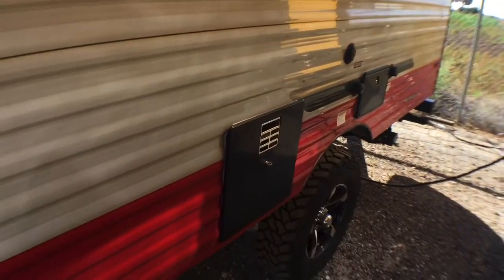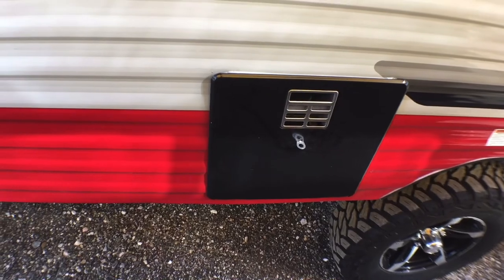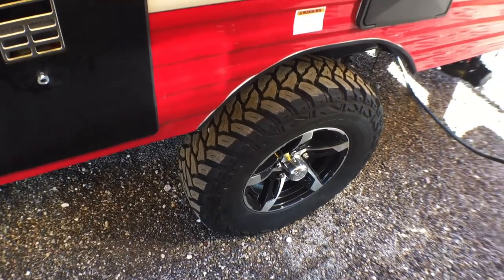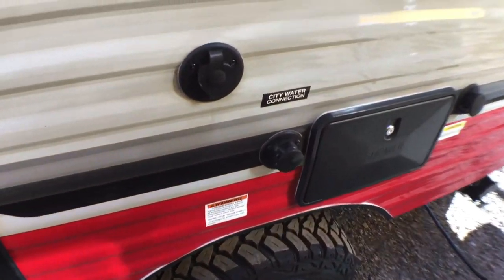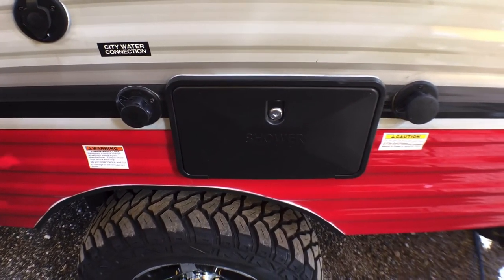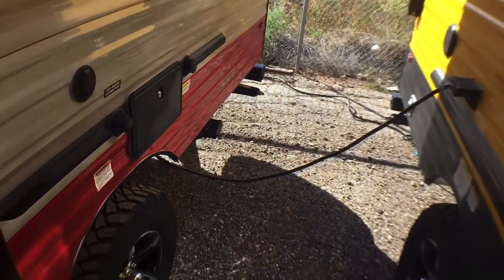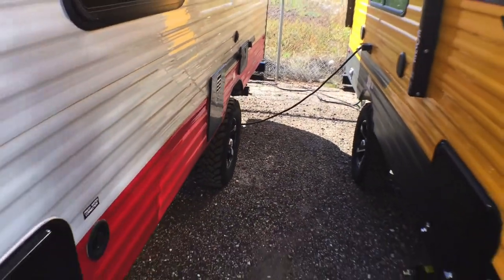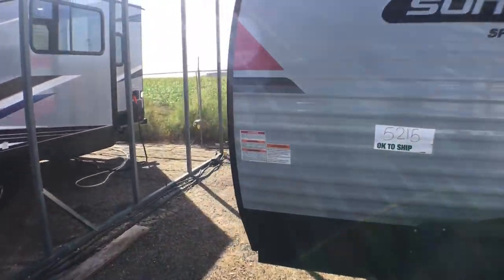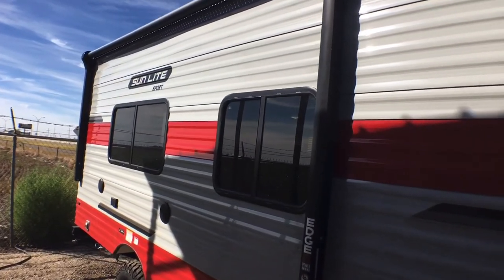Coming back along this side, you've got your six-gallon gas-and-electric hot water heater — that is an option, you can get this with just a gas water heater as well. Good-looking wheels and tire package — I absolutely love that. You're going to have your cable outlet, black tank flush, city water connection, and an outside shower as well. The black tank flush is technically an option. On this side of the trailer you have your first of two power awnings, which does have LED light strips in it as well.